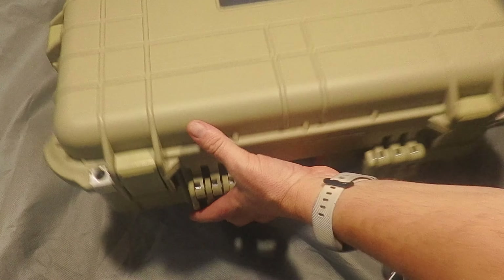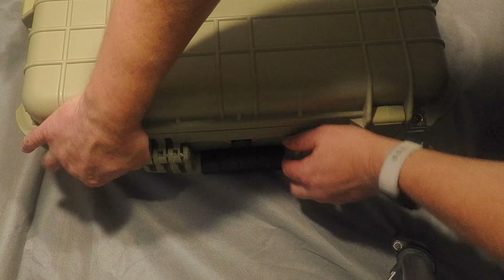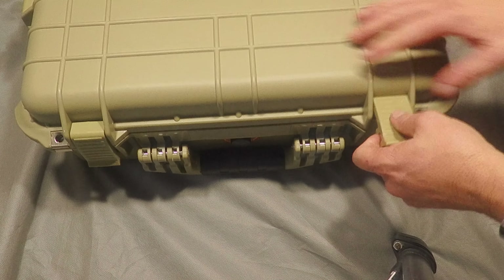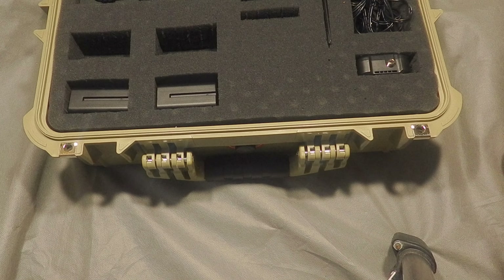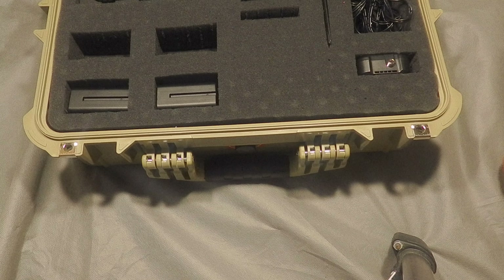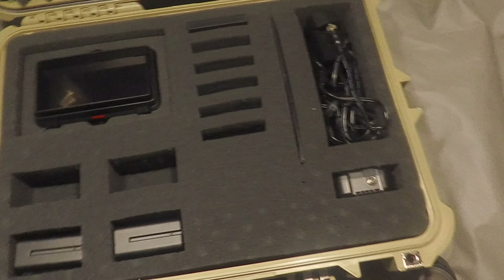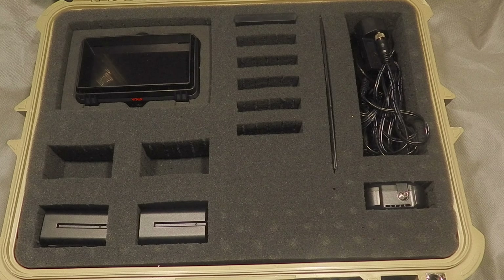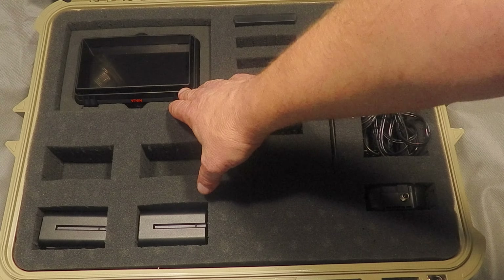I'm gonna back you guys up a little bit. So yeah, this is the 4800 — the bigger box, more clips. These are kind of competitive to Pelican. I've got nothing against Pelican — Pelican makes a great product — I needed these on the quick, so that's why I just grabbed them at my local Harbor Freight. This one is for my video capturing.